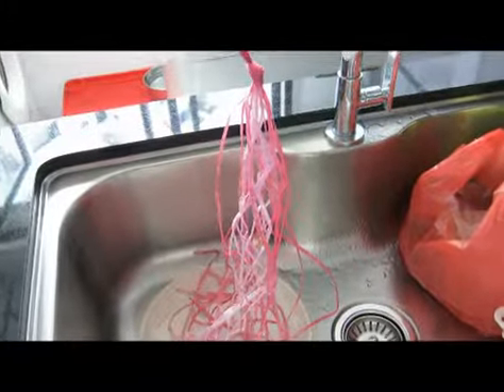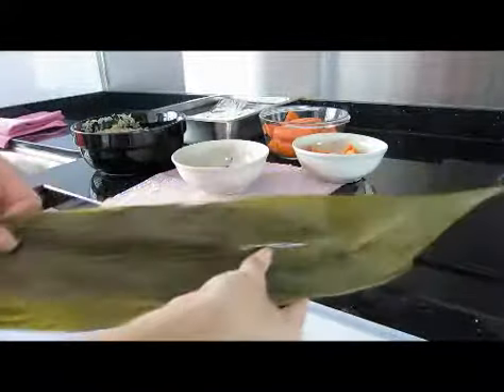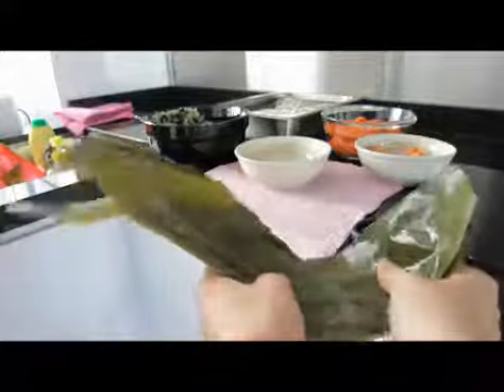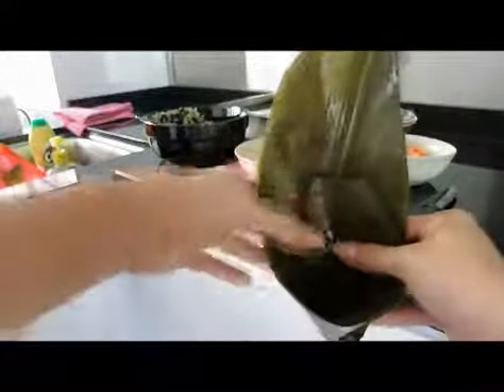Let's start now. Take two bamboo leaves and put them in the opposite direction. Cut both ends, then form a cone.